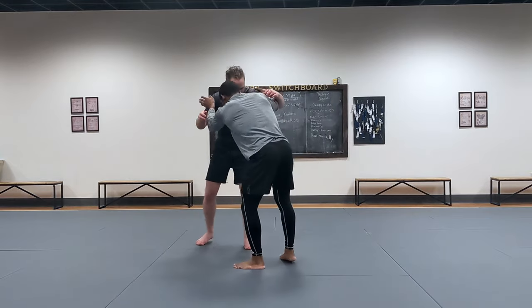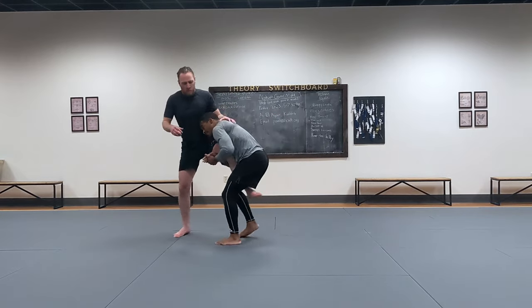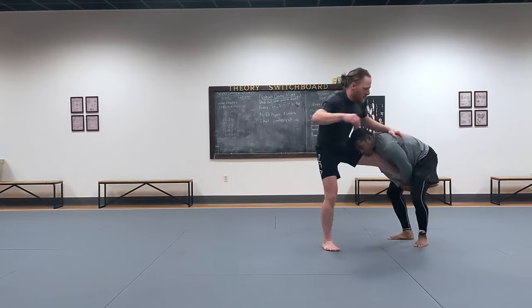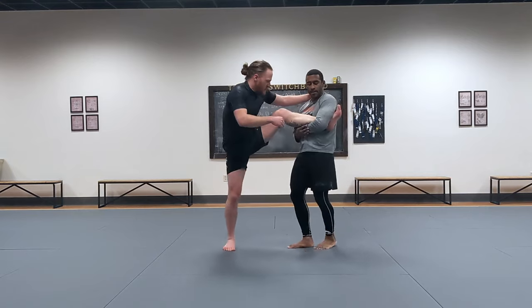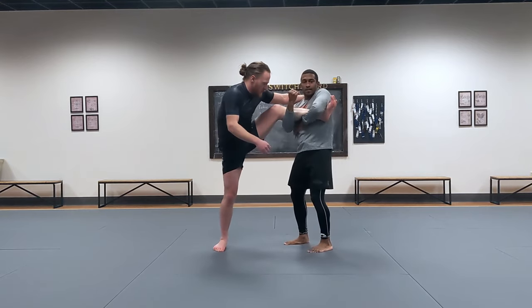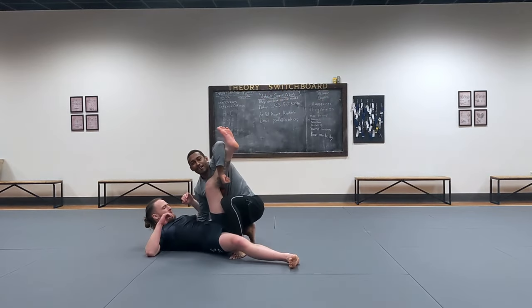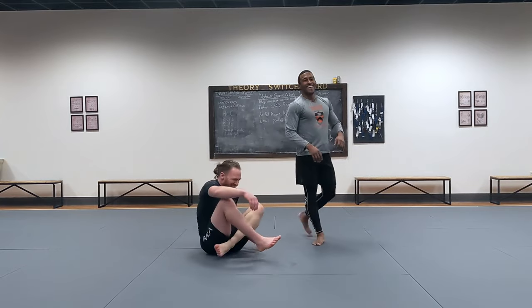One more time: I shoot, come up, can't get him down, I'm trying, still can't get him down. I step outside, gather the leg right into my armpit. Now I take this arm, uppercut, and as I uppercut I go here — that's the takedown.